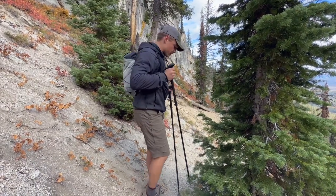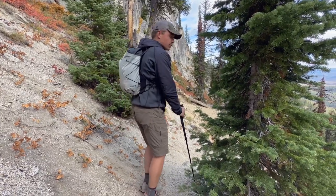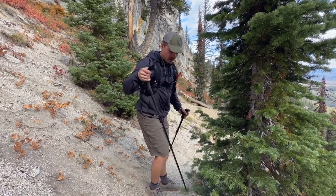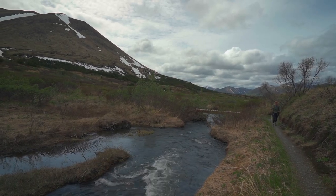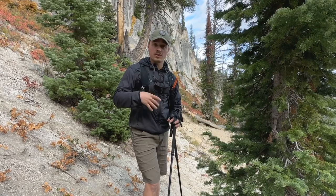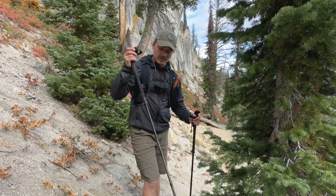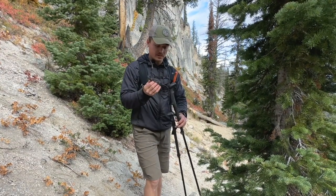Going uphill, it's nice to shorten the poles a bit so when you're reaching out in front to lean in, your hands aren't awkwardly high. Going downhill, lengthening them lets you reach out in front and catch the ground earlier to slow your roll. That's the big kicker for saving your knees — the impact on the way down, especially with a backpack, can really blow your knees up quick.